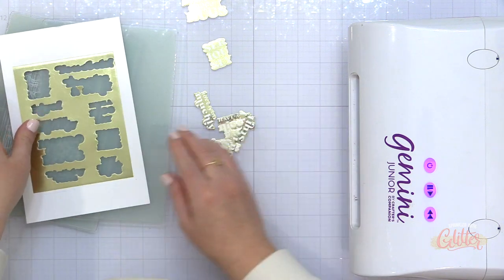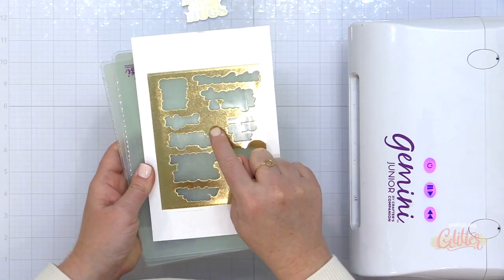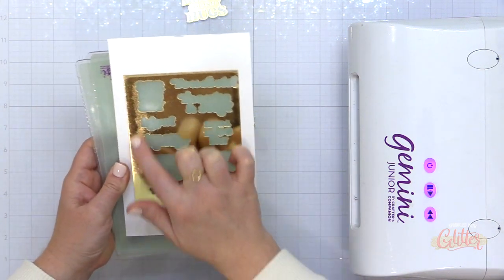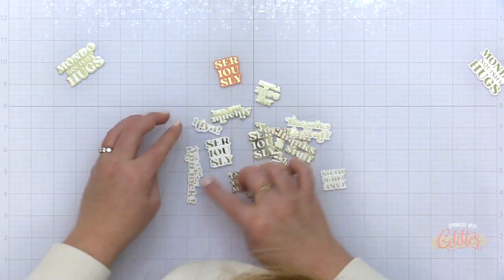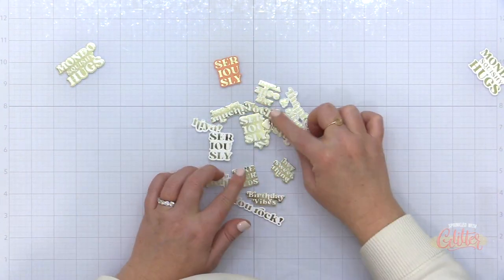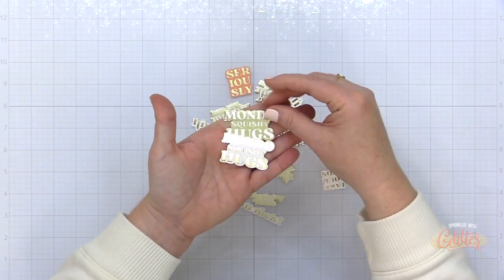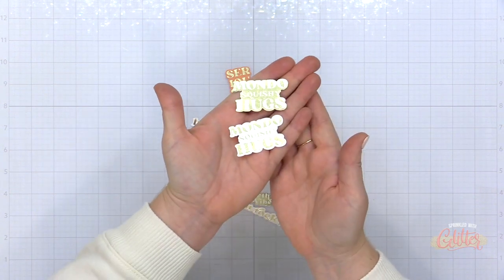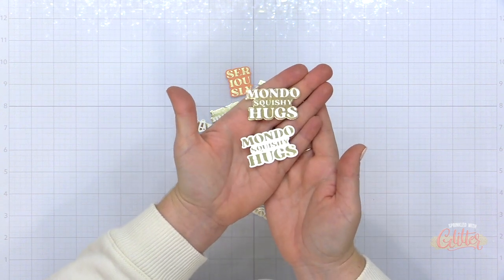This foiled cardstock that's left over — I could die cut hearts or things out of that or use strips of it to add accents to my cards. So here's a look at all of the foiled sentiments that I created. I have the regular foiled sentiments on the bottom in my hand — that is the regular image — and then I have the reverse foiled image on the top, that Mondo Squishy Hugs.